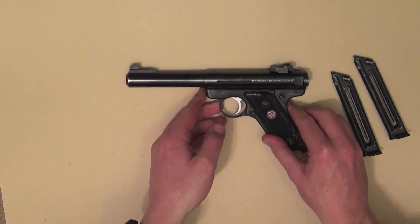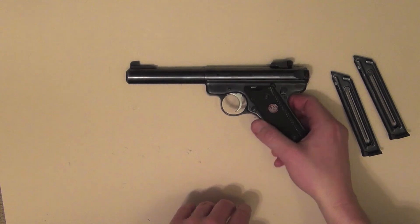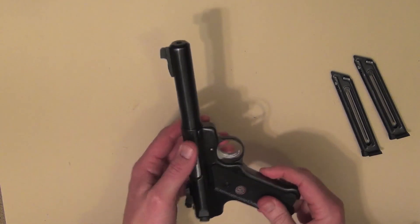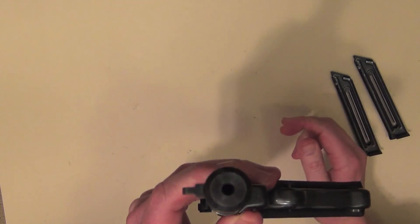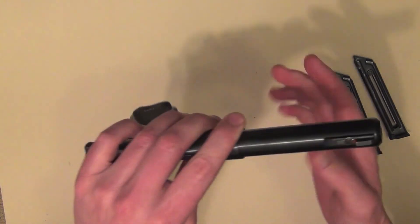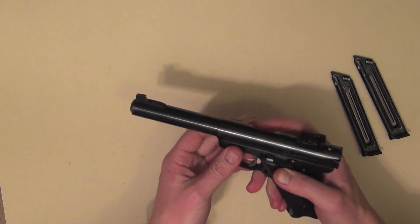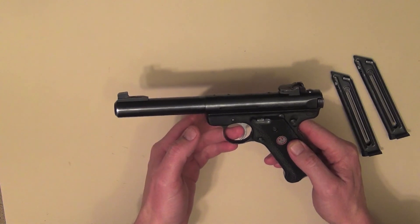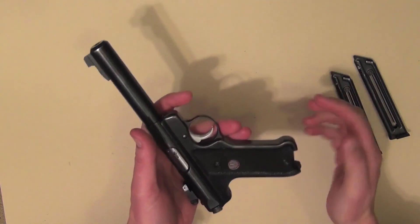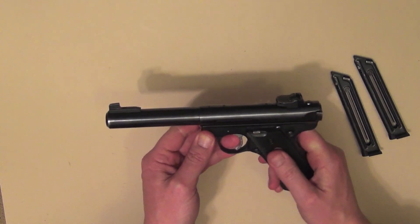Overall with the pistol, it's fairly solid construction and it does feel reasonably heavy. This is the target version, so you've got a five and a half inch bull barrel. As you can see, it's fairly thick and fairly sturdy in construction. It's made from alloy steel and it weighs 1.2 kilos — so it's a fairly hefty piece for a 22, but I do like the solid construction of it.